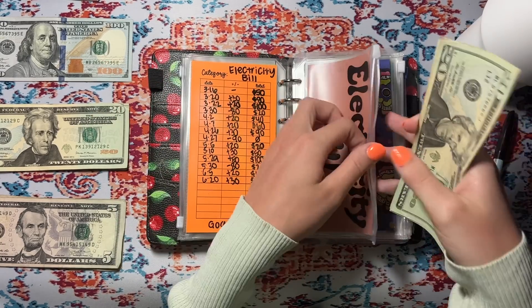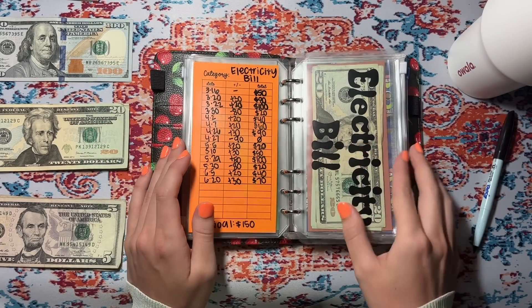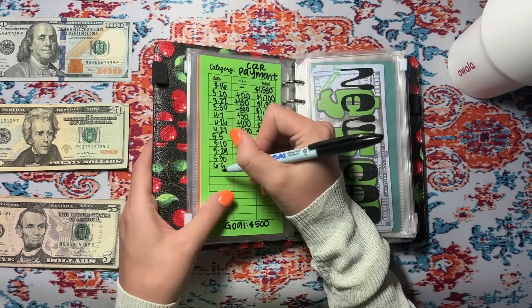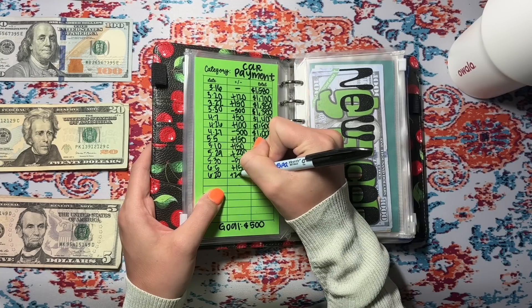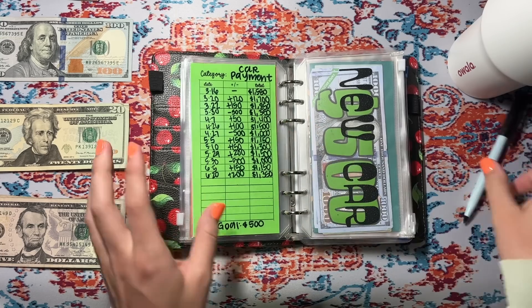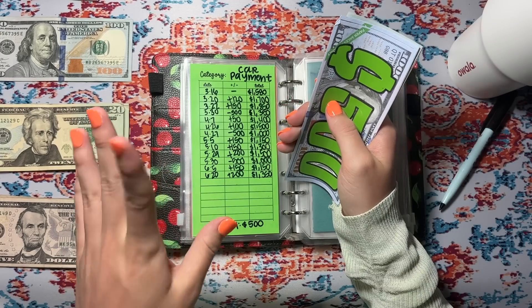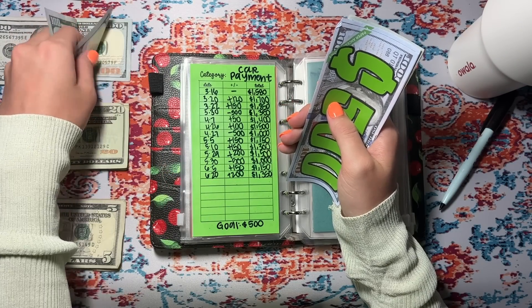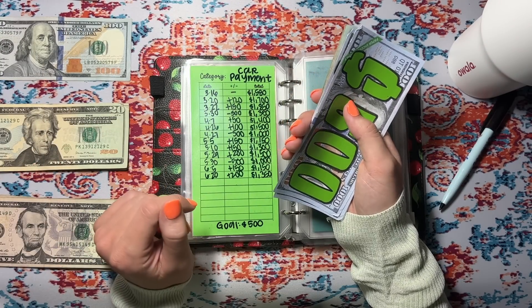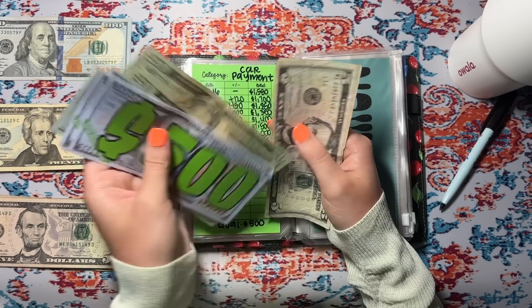We have 20, 40, 60, 65, and 70 dollars in electric — I'm pretty sure our electric bill is right at $100, so we're almost there. Car payment is going to get $200. If you guys missed my last video, I made an extra principal payment to my car, which is extremely exciting — go check that out to see how much we were able to put towards it. We have a thousand in the bank: 1, 2, 3, 20, 40, 45, and 350.